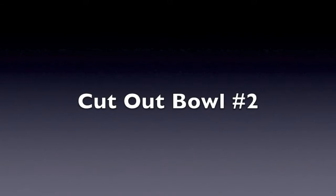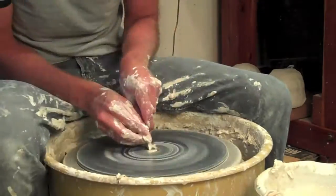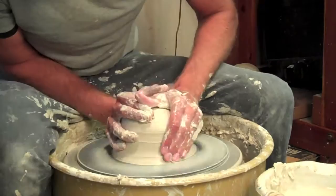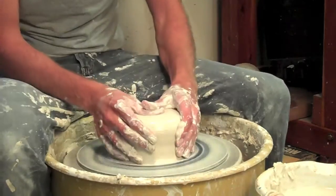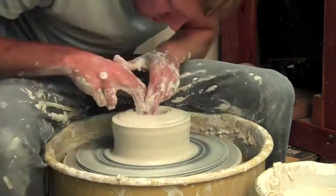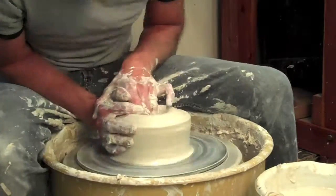Hey everyone, Colin Shallow back to make some more bowls. I actually started out to make another one of those pieces where I combined two other pieces together to make one, but it ended up collapsing on me. Instead of calling it a day and saying that I hate ceramics and pottery, I re-wedged the stuff and made three new pieces of clay and decided to make some bowls instead.